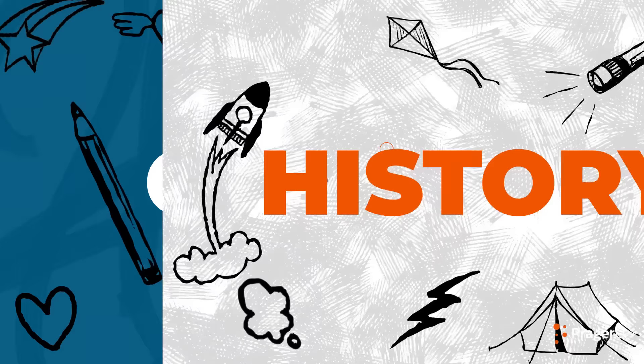Crafts! History! Craftery! Welcome to Craftery: crafts, history, and your questions.